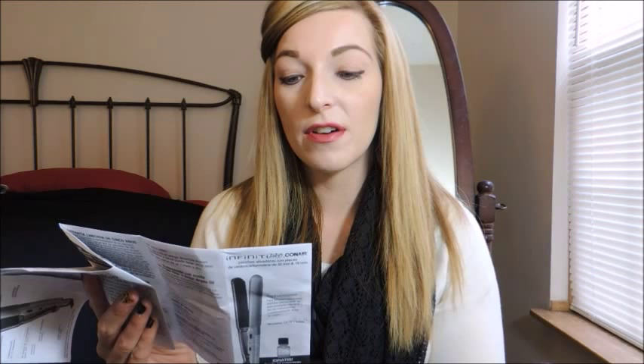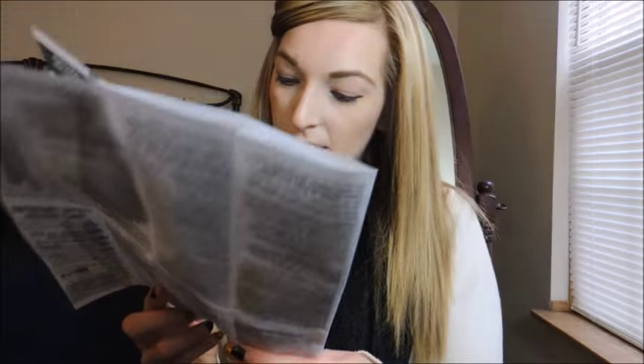It goes all the way up to 455 degrees Fahrenheit. It has an auto-off feature in case you forget to turn it off, which I always think is a smart idea, especially with teenagers. It says low is 1 to 8 — this is for delicate, thin, easy to straighten hair. Not me.